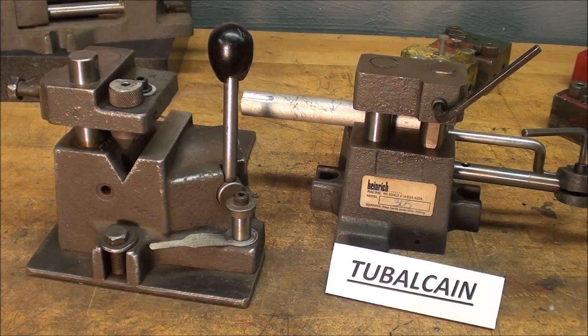Howdy, it's Tubal Kane once again, and this time with machine shop tips number 290 entitled the Heinrich Drill Jig.